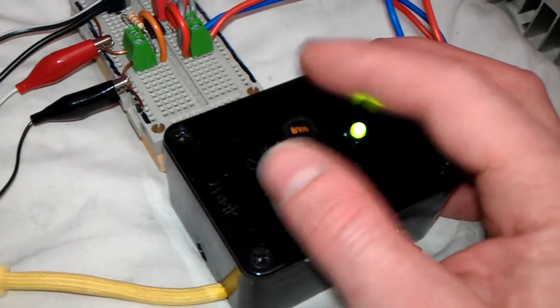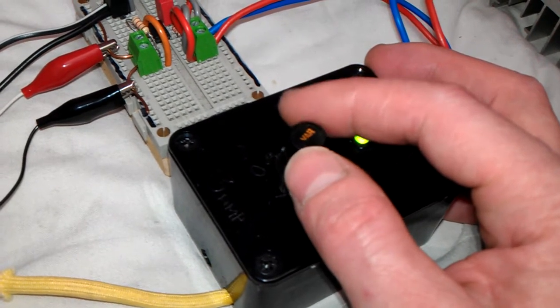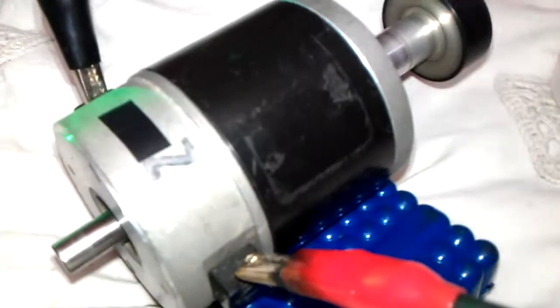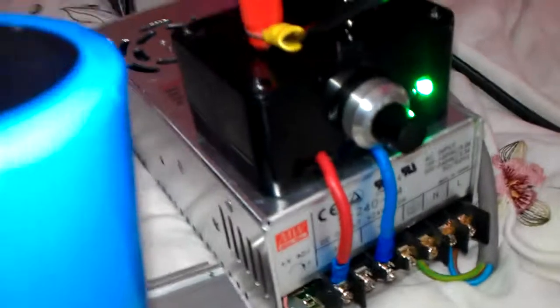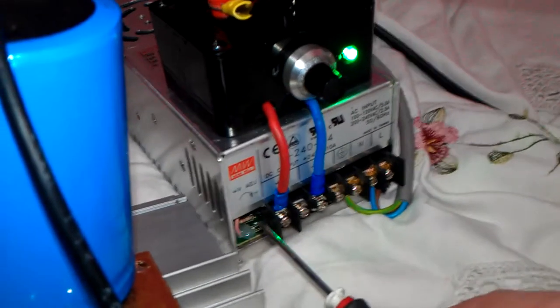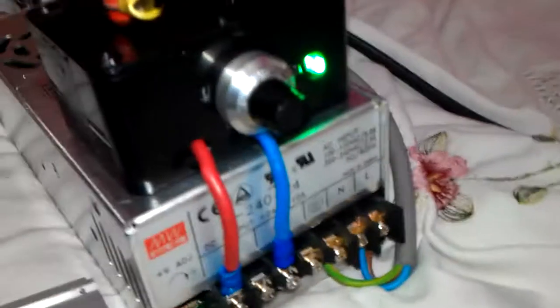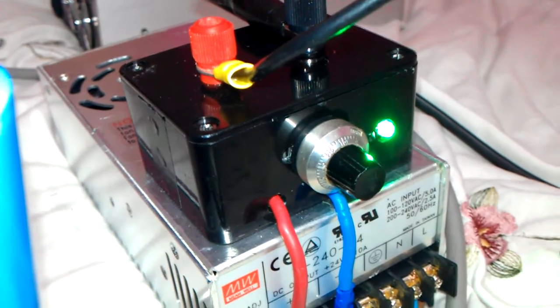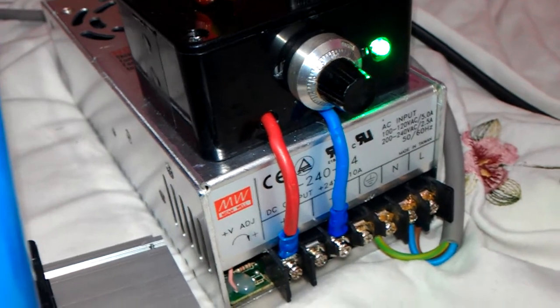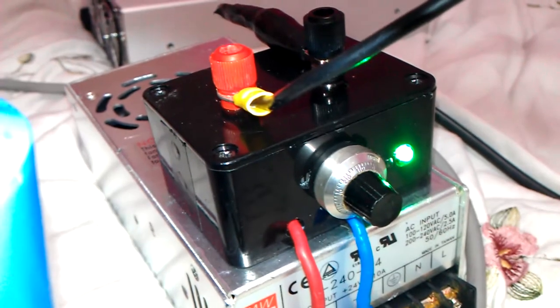That power supply is so much better now. It's a lot easier to control the voltage instead of having to constantly stick a screwdriver in there into the potentiometer — with a 10-turn it's a lot more precise and accurate, and a hell of a lot easier to adjust the voltage. So I have a variable voltage power supply that's 10 amps. Awesome!